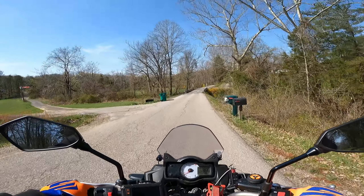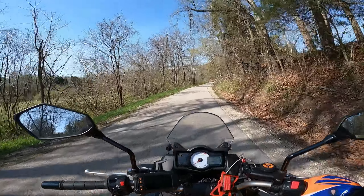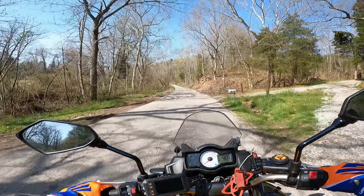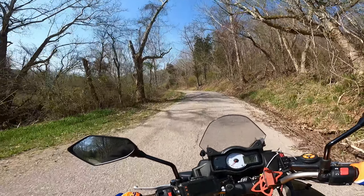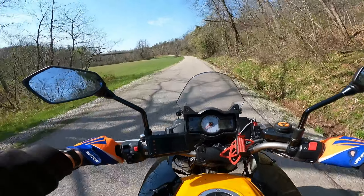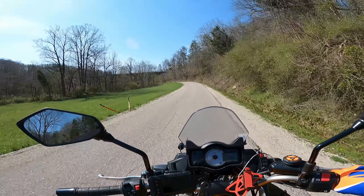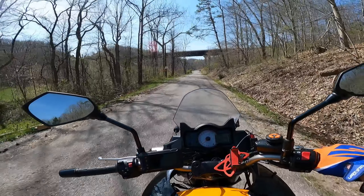Finally found time to test out this front tire on some decent gravel at speed, and it's a loop I'm very familiar with — I've ridden it a hundred, two hundred, maybe more times. My whole problem with this bike, if you're not familiar with the series, you can go back and watch some of my older videos. I love the Versys 650, but the front end on gravel — you can lose it at any time with the 17-inch wheel.